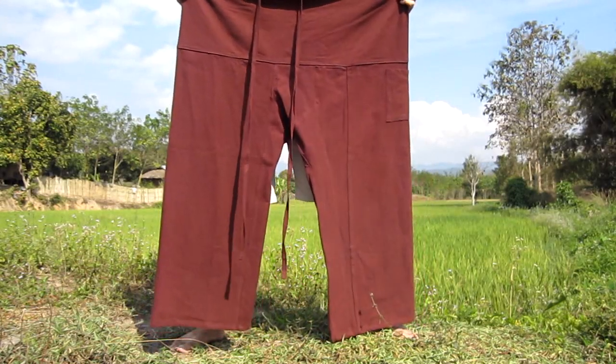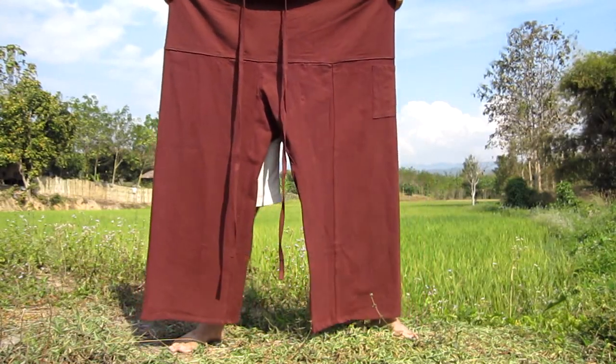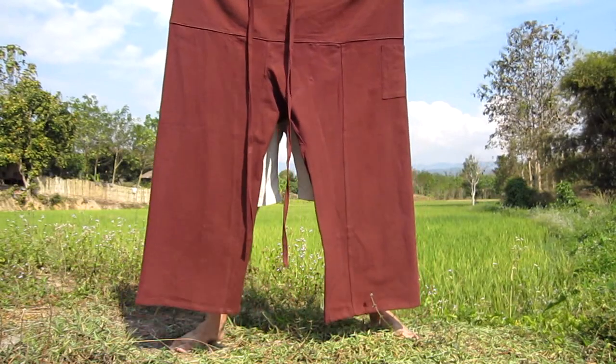Today we find ourselves in the beautiful rice fields of northern Thailand with an instructional video on how to tie Thai fisherman's pants.